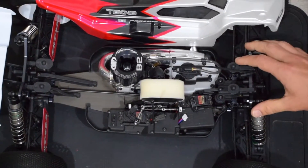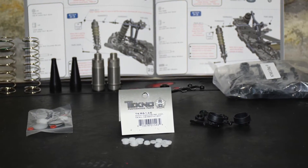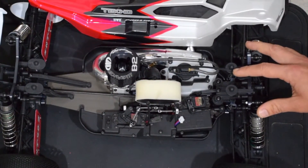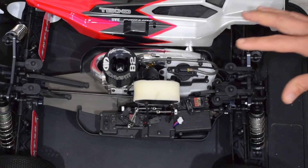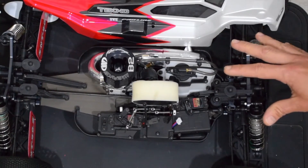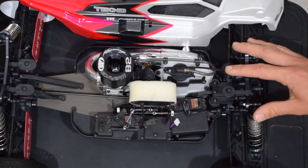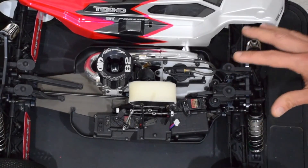Another upgrade I've put in here is building the shocks with Delrin shock cartridges. On my electric truggy I've broken the plastic shock cartridges that come with the kit a few times, so that's a worthwhile upgrade. In general, this kit went together super well. I've got a lot to say about the kit and the build, but I'm going to save that for a separate in-depth build overview. If you're interested in the NT48.3, make sure to subscribe to my channel so you don't miss out on that.